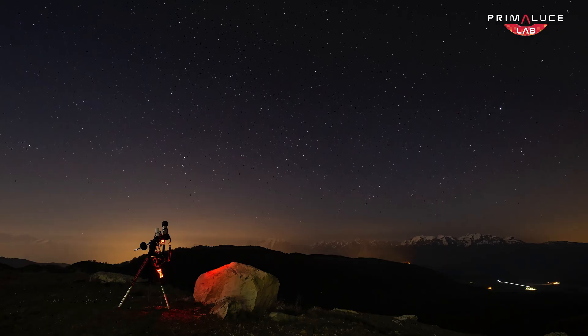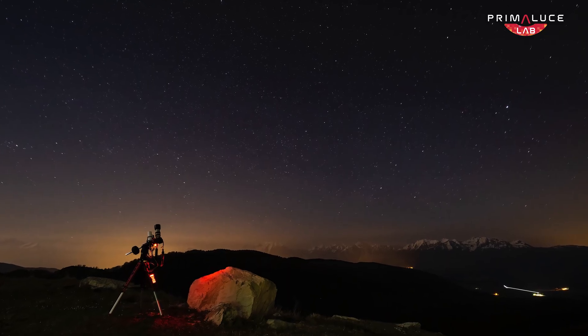First things first, you can begin with just the camera and a telephoto lens, but to truly dive into astrophotography, sooner or later you'll need a telescope. A telescope increases magnification and light-gathering power, but not all telescopes are created equal.